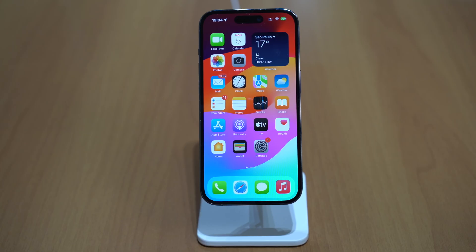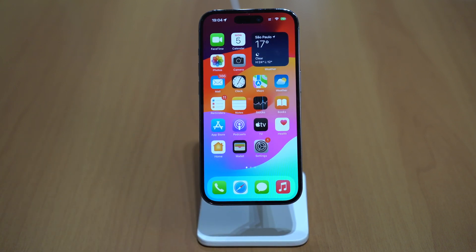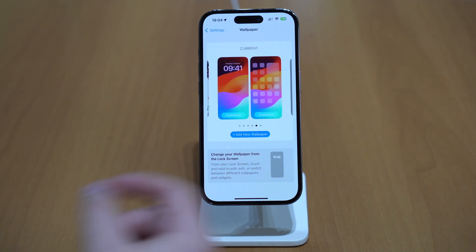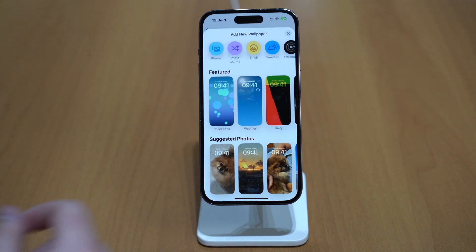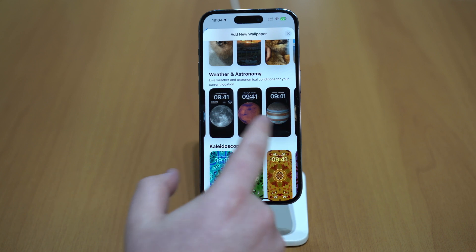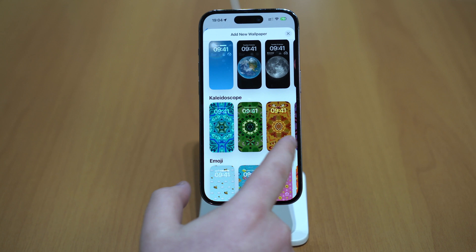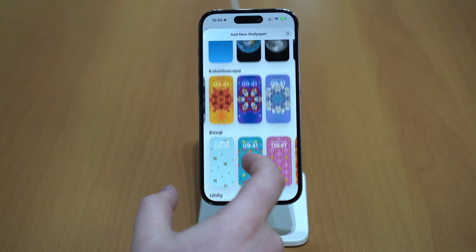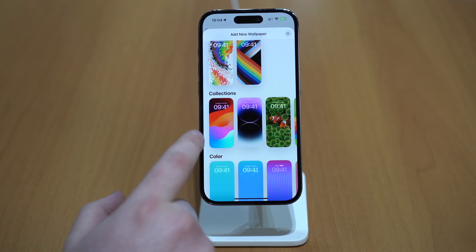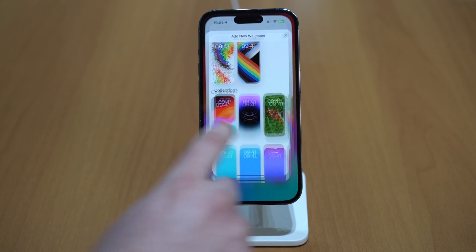We also have new wallpapers. I'm using the iOS 17 wallpaper right here, but we have other options as well. If you go to Settings, then Wallpaper, then Add New Wallpaper, you'll see a few options. For example, in Astronomy, we have different planets. We also have Kaleidoscope, and under Collections, the new iOS 17 theme — the one I'm using in this video.